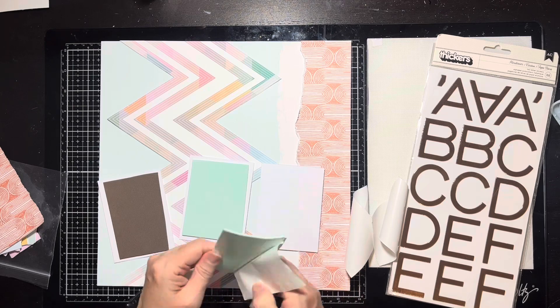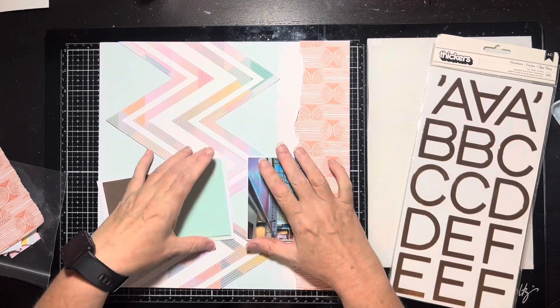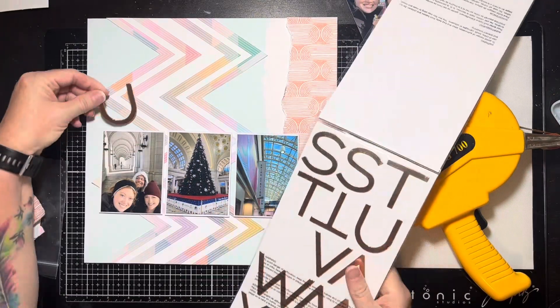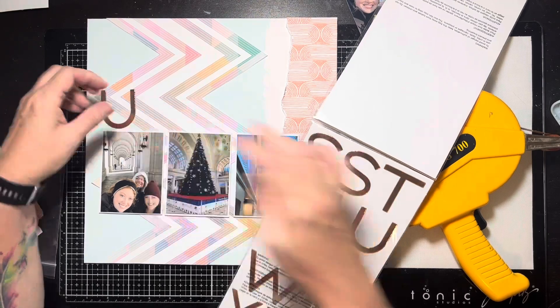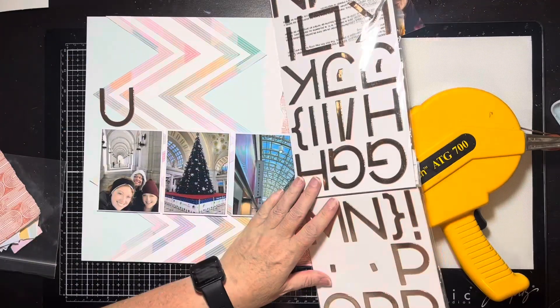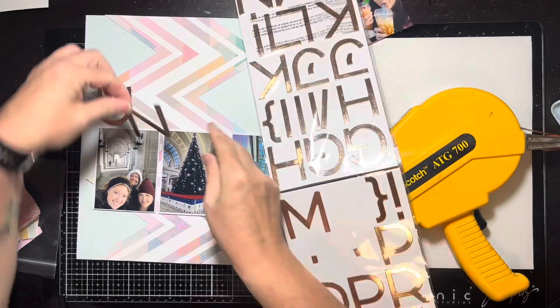I've already fussy cut all the tickets and scuffed the edges, and I've got them in a little baggy. I'm thinking of a little project where I take all my Hip Kit stuff and organize it by colorway so I can pick and choose. I need a little binder or something — I have to thumb through things over and over again, which is just not efficient.